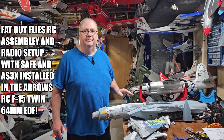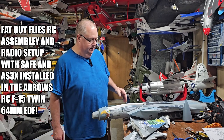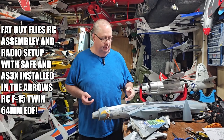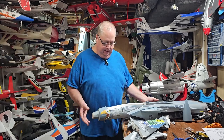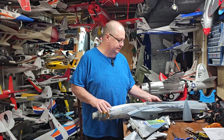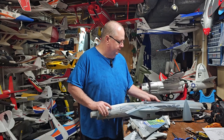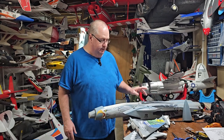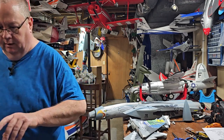Hey, how y'all doing? Fat Guy Flies RC. I've got my microphone on so hopefully you can hear me a little bit better. We're going to build the Arrows RC twin 64 EDF. Hold on just a second, let me make sure we are filming.